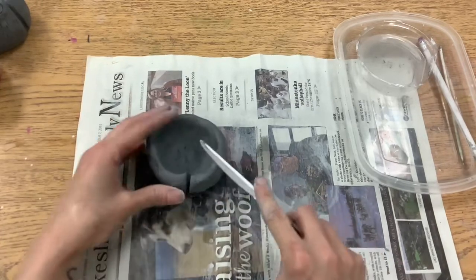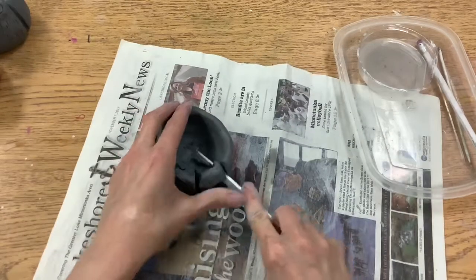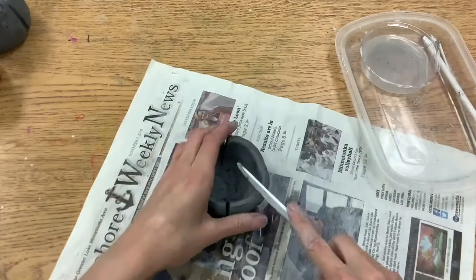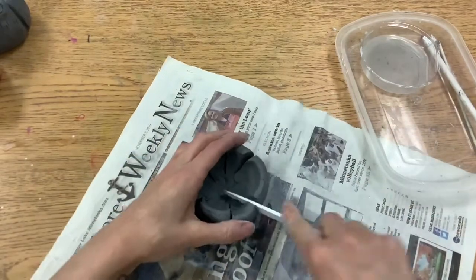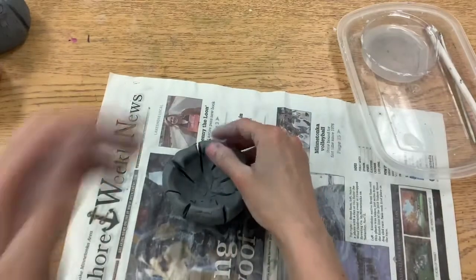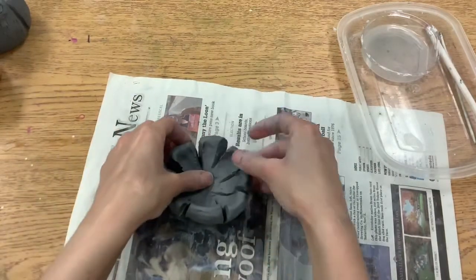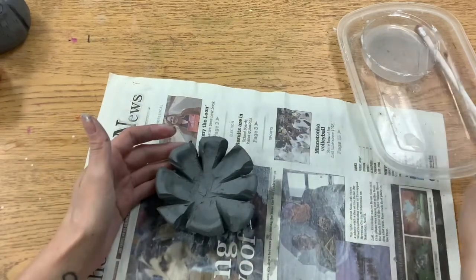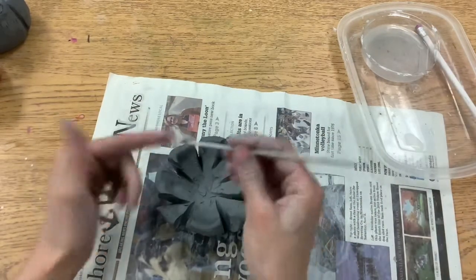Then I'm going to take my plastic knife and create some cuts down the clay. You do not want to cut all the way through, because you want to leave the bottom uncut so that your flower can still stay together.